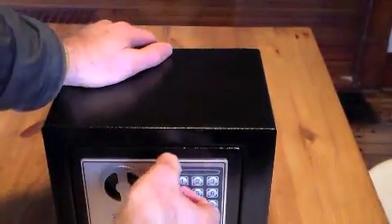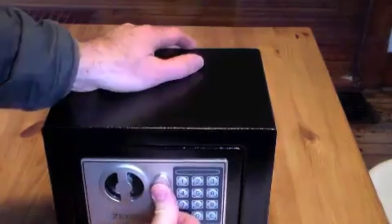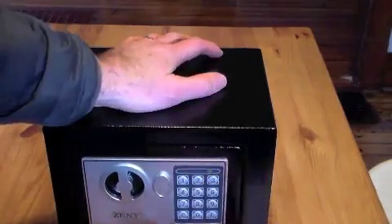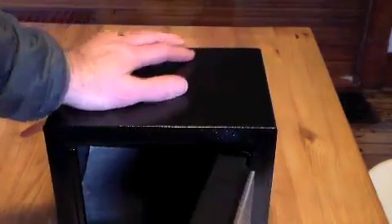It's pretty straight up. This is the little door right here for the key, but obviously the main way you're going to access the safe is through the combo. You just do the combo and press E, and there you go — gives you access to the safe.